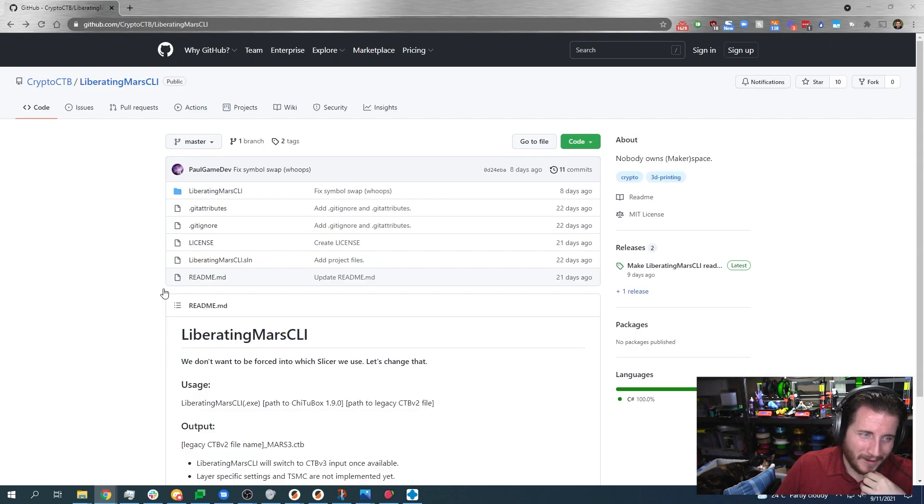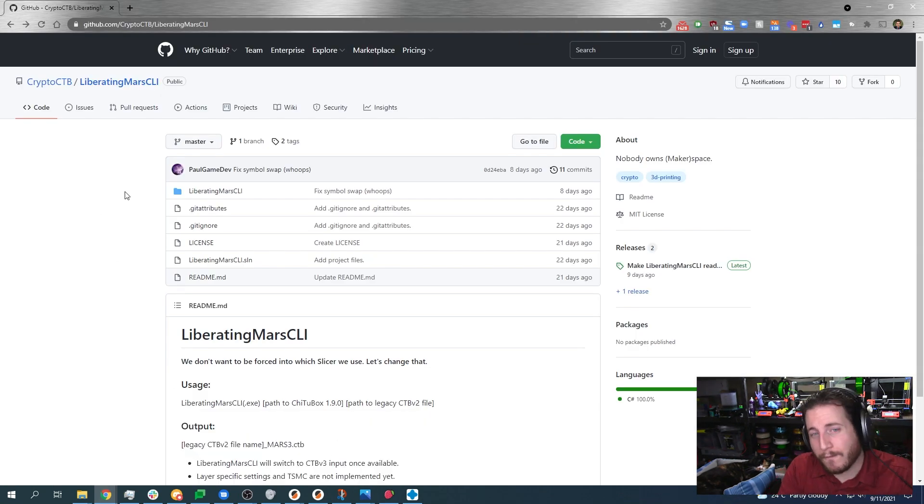I have two business degrees — English is not in there. I just make it happen for you all. Let's talk about Liberating Mars. This is Liberating Mars. It is available for free, open source on GitHub.